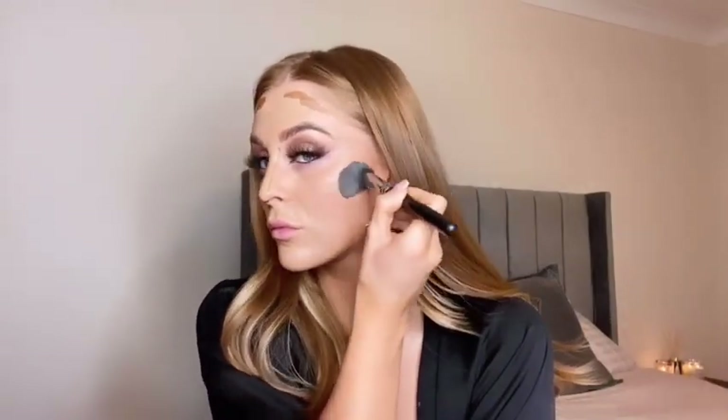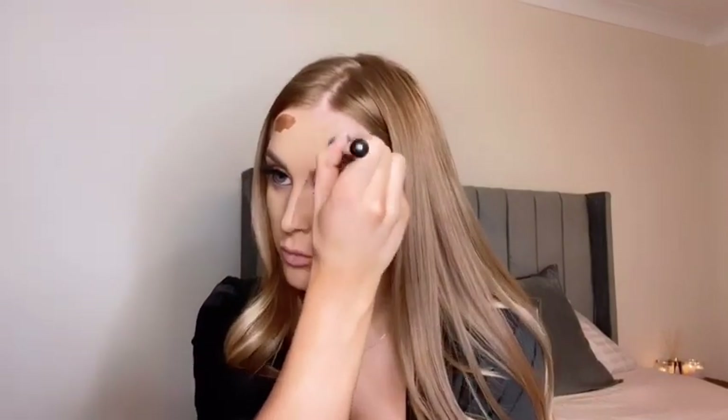For contour I tend to always use cream or liquid first. Here I'm going in with the L'Oreal True Match Concealer in a much darker shade. I find it blends a lot easier especially for my skin tone — because I'm so fair, using powder only can go a bit muddy and it's just not as even. So I like to start off with a cream or liquid first.